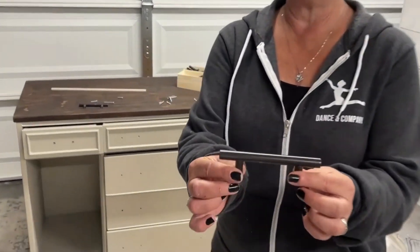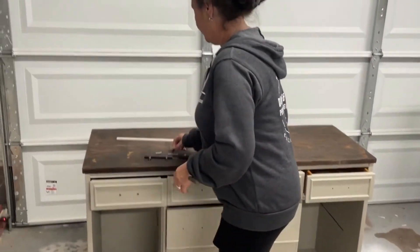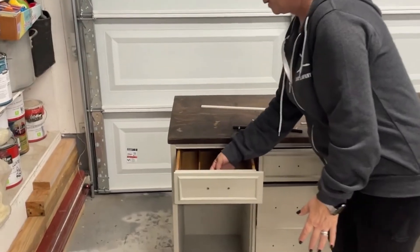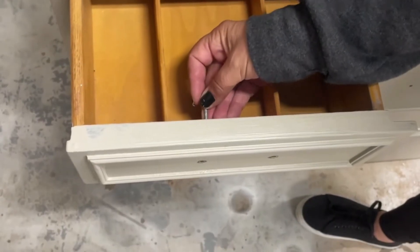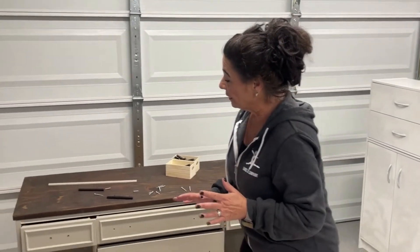Second update: I got the drawer hardware — these metal bar pulls are very contemporary. The only problem is they give you a long screw and a short screw, but the long one is too long and the short one is too short. To solve that, we're going to bore out the holes slightly on the inside of the drawer so the shorter screw can come out the front far enough to grab the threads inside the handle.